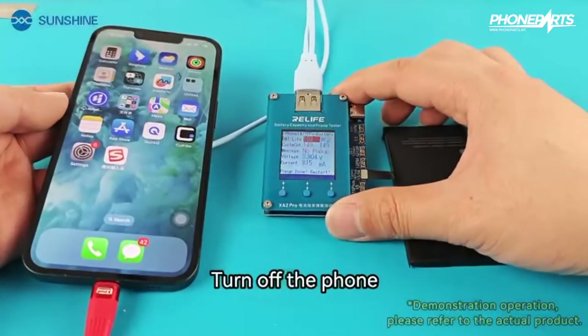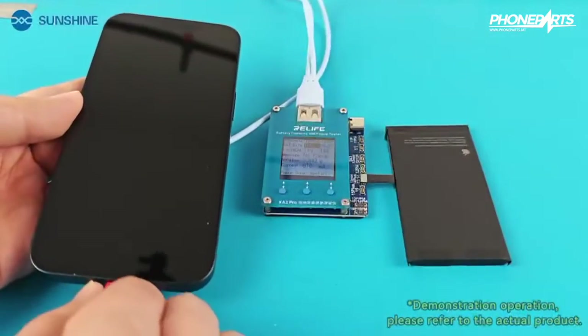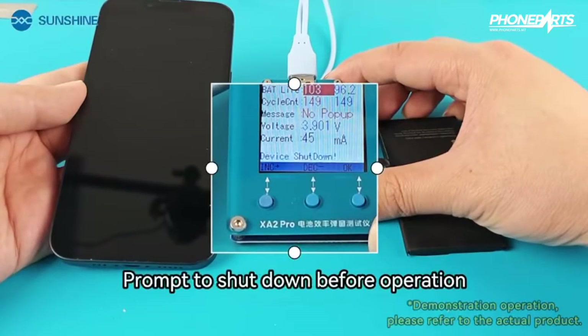Turn off the phone and unplug the charging cable. You need to wait for the tester after shutting down. The tester will prompt you to shut down before proceeding with the next operation.